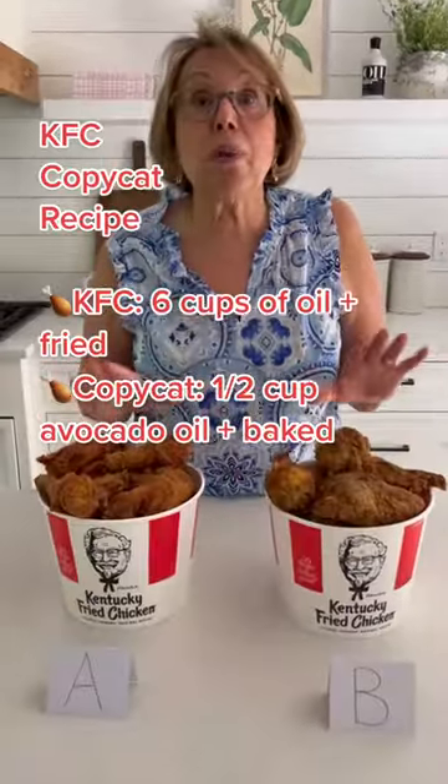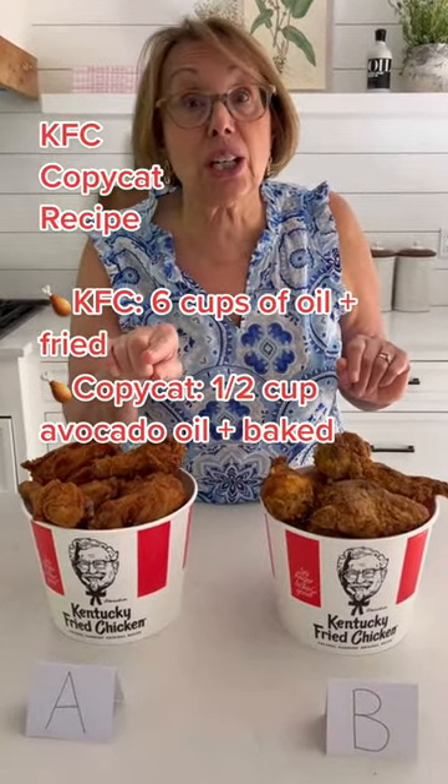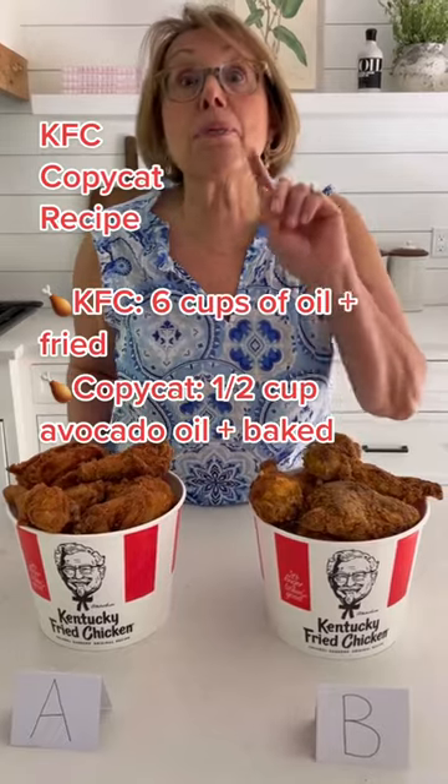Everybody, it's Babs. I got a quiz for you. One of these buckets contained the original Kentucky Fried Chicken, fried. The other one contains Babs' copycat recipe, but made in the oven without hardly any oil.